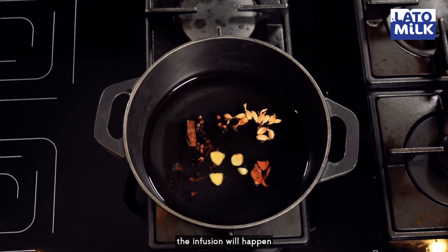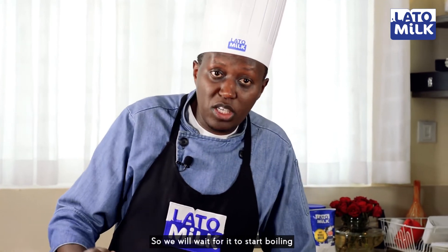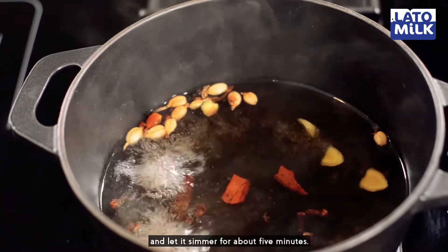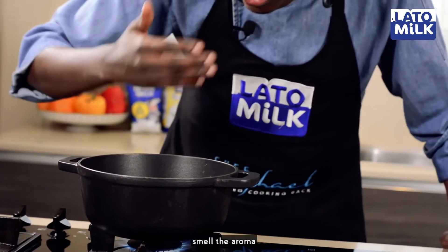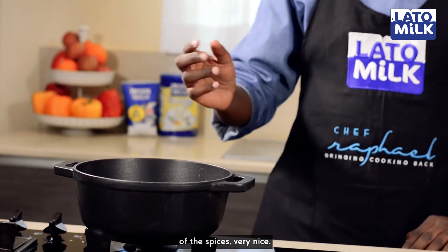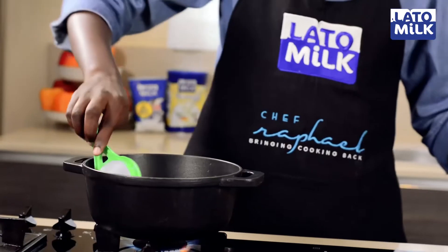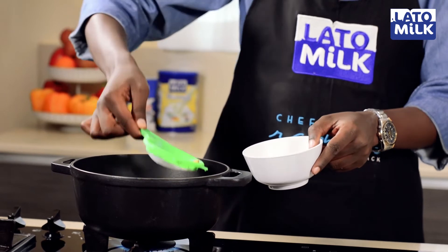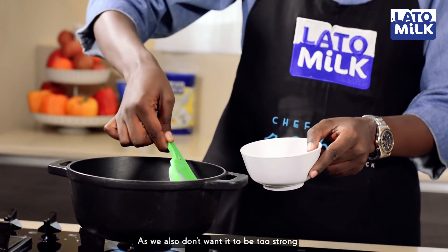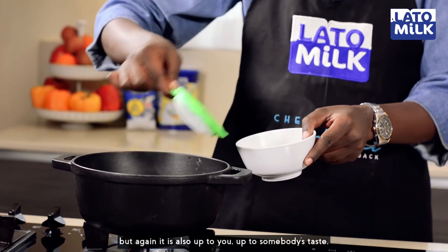The infusion will happen whereby all the spices are infusing into the water. We'll wait for it to start boiling, reduce the heat, and let it simmer for about five minutes. After about five minutes, you can already smell the aroma of the spices. Very nice. At this stage I'll remove them, because we don't want it to be too strong — but again, it's up to you, up to somebody's taste.